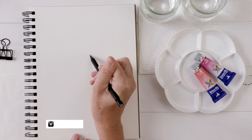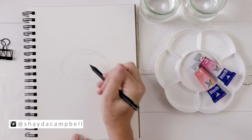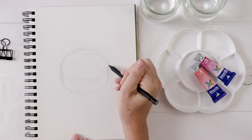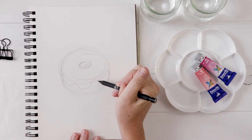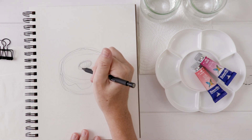We'll begin our painting with a drawing, just a sketch. I'm going to do a circle and go around and around to get the shape right. Then we'll drop down and add the bottom part of the donut and the donut hole. This is just a guide. If you draw the guide first and get the shape right, then you can start adding in details like the glaze on the top of the donut.